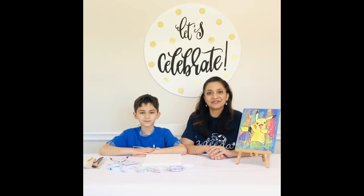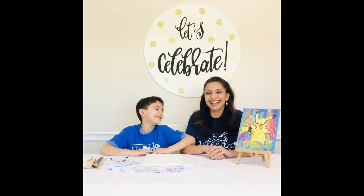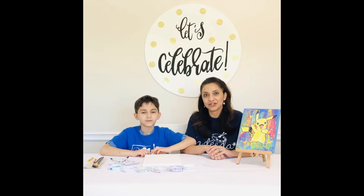Hi guys! I'm Ms. Suganda from La-Di-Da and this over here is Liam. This is my seven-year-old son, Liam, and today Liam and I are going to show you how to paint this fabulous Pikachu.